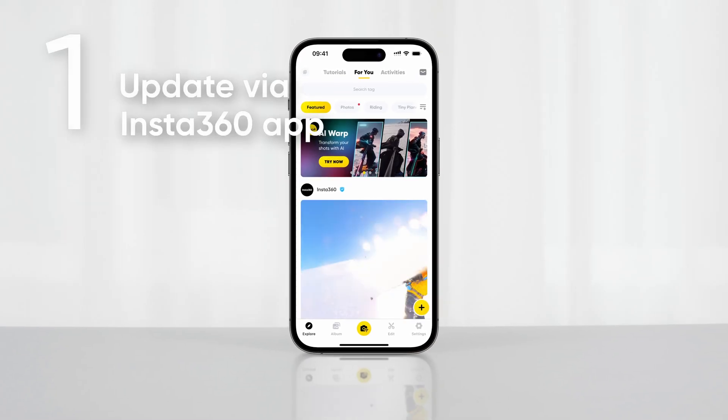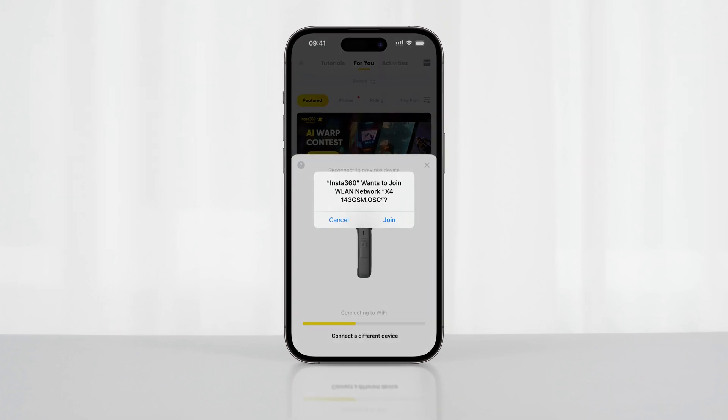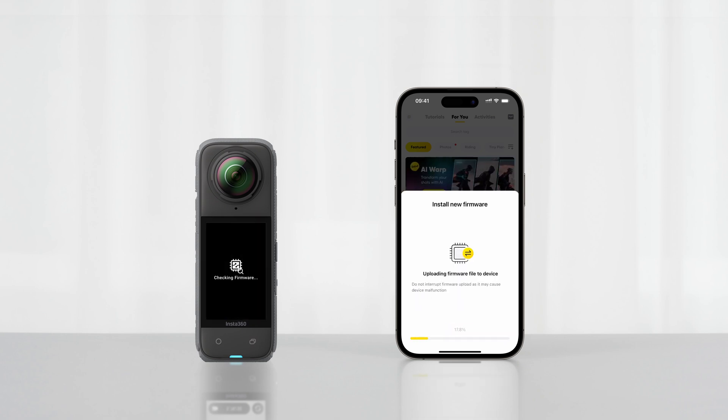The first way is to update via the Insta360 app. Connect X4 to the Insta360 app. The app will notify you if a new firmware update is available. Follow the on-screen instructions to update the firmware. During the update, please make sure your phone has a strong network connection.